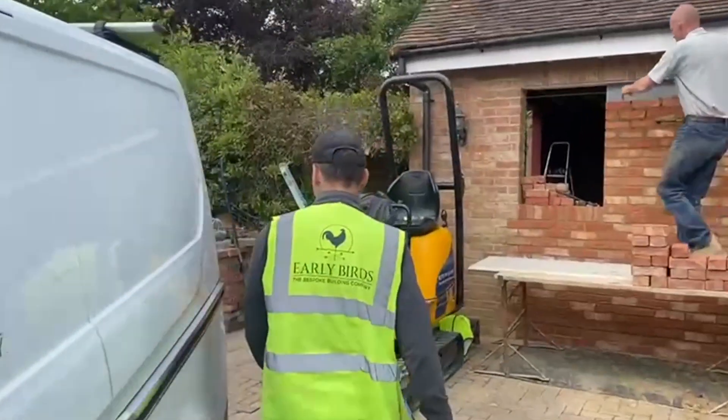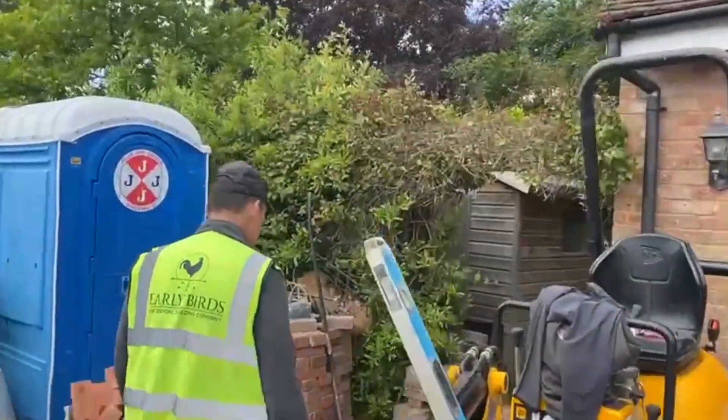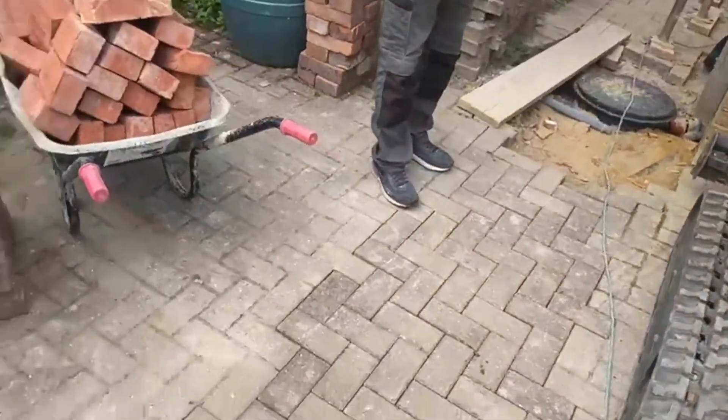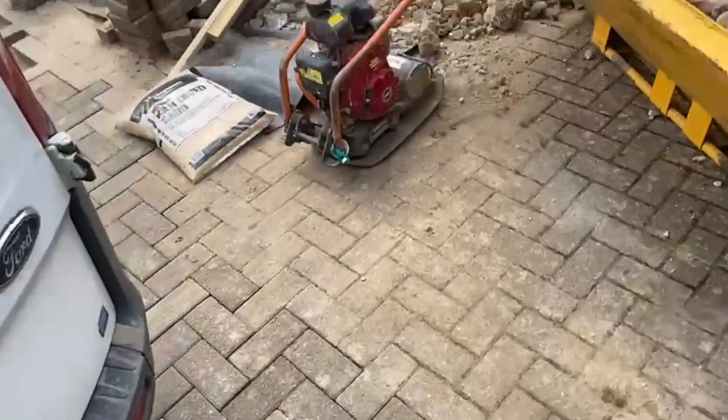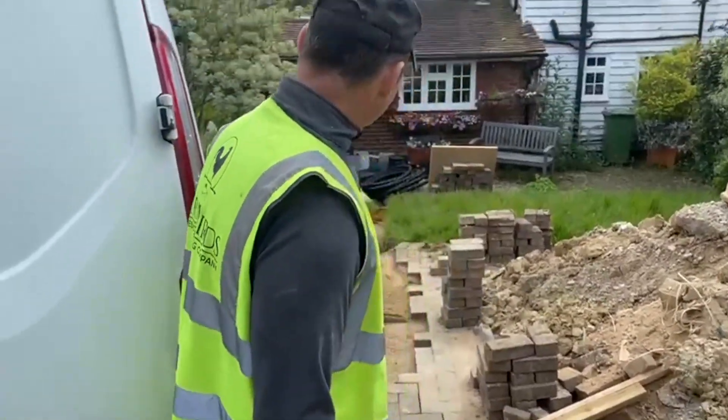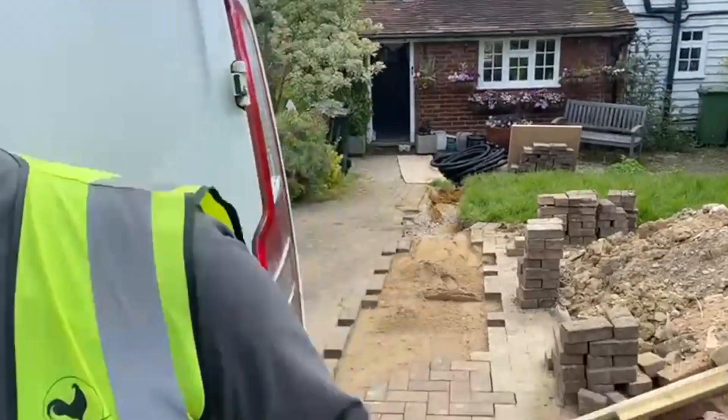Thanks, George, for holding the camera. You alright, George? Yeah, mate. So we've had to take up all the block paving and dig down here for our new drainage, to get a toilet and a sink in. And then we're starting to put it back together.